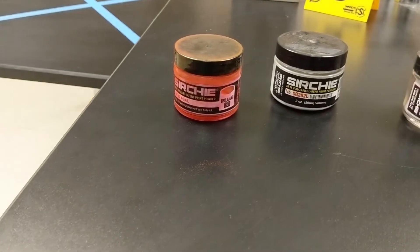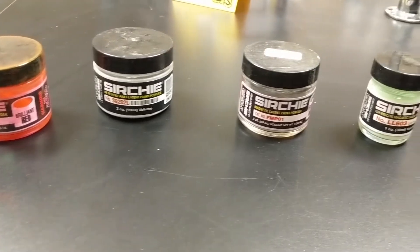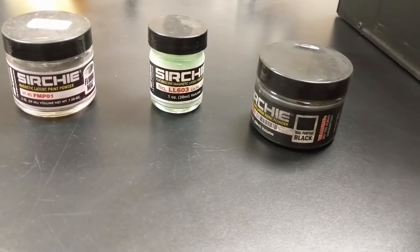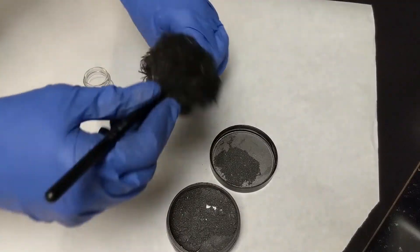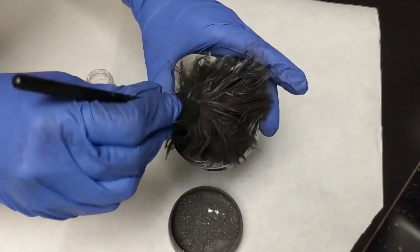The powders come in many different colors — red, green, silver, black, or white. The investigator will typically select a powder in a color that has high contrast with the surface being dusted. For example, if fingerprinting a black countertop, the investigator would probably prefer to use white fingerprint powder rather than black powder.